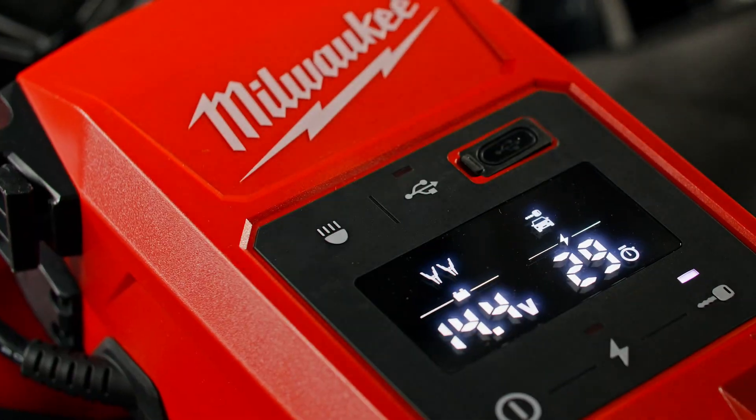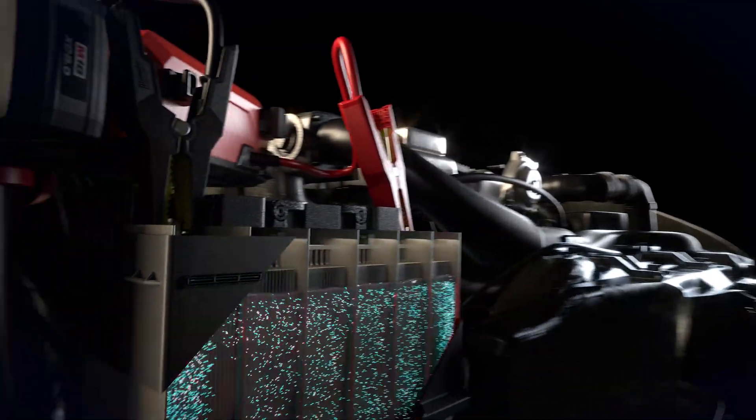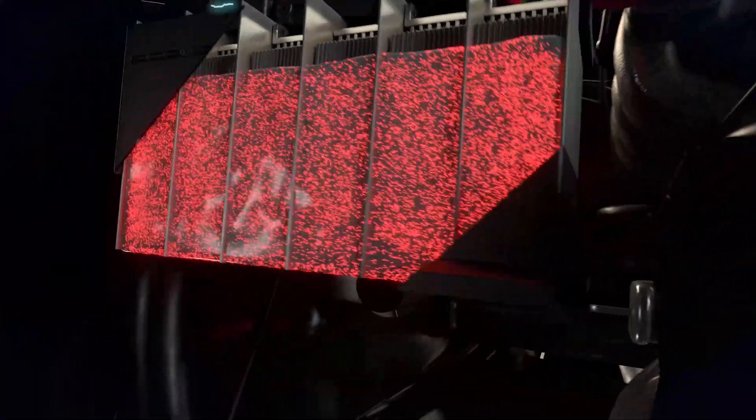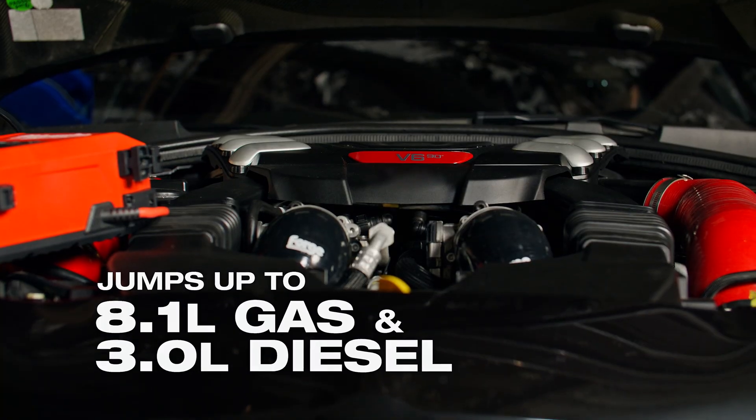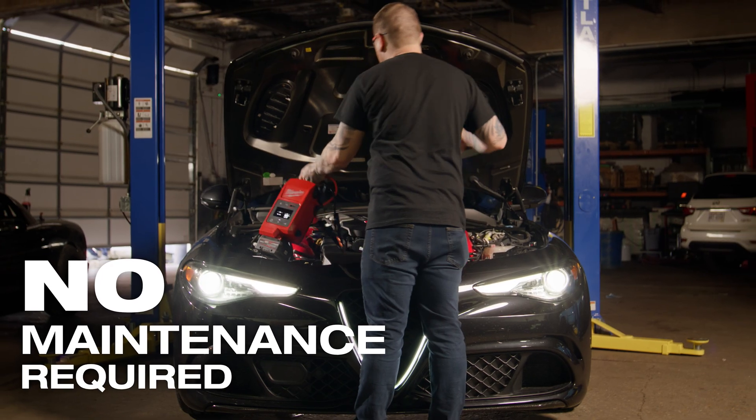So let's talk about capability. This isn't just for ATVs or mowers. The Hotshot is rated to start gas engines up to 8 liters and diesel up to 3 liters. Think service vans, work trucks, and most fleet vehicles. That puts it in line with top-tier professional jump starters, but with zero recharge downtime.